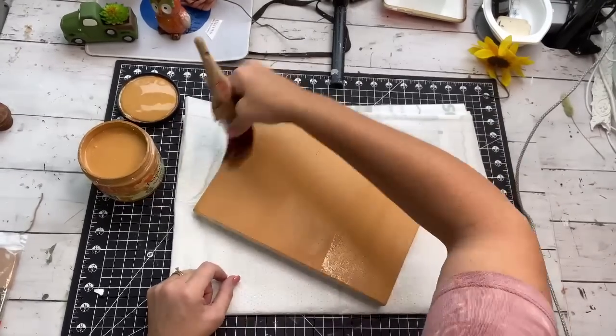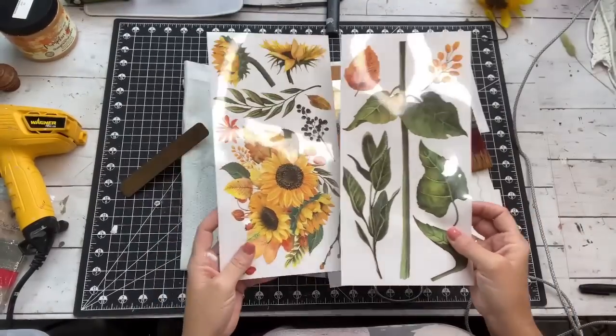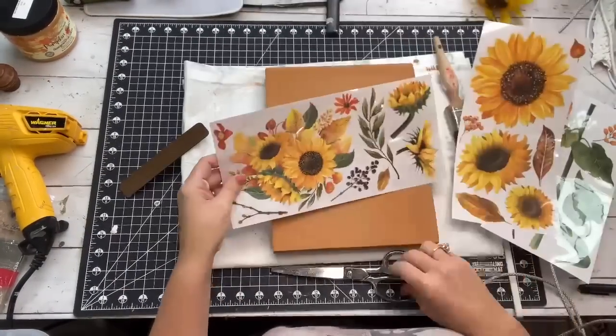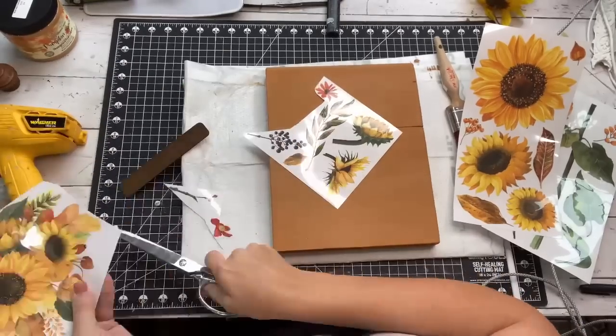You can take old pieces of wood and make something beautiful out of them. I ordered the Sunflower Transfers off of Amazon. They're Prima Redesign, and they're in my Amazon store if you want to get some. I just cut one of the pieces off that I really liked.